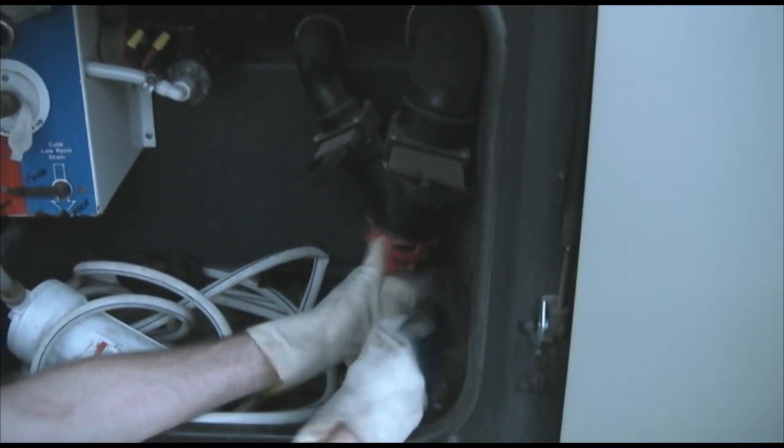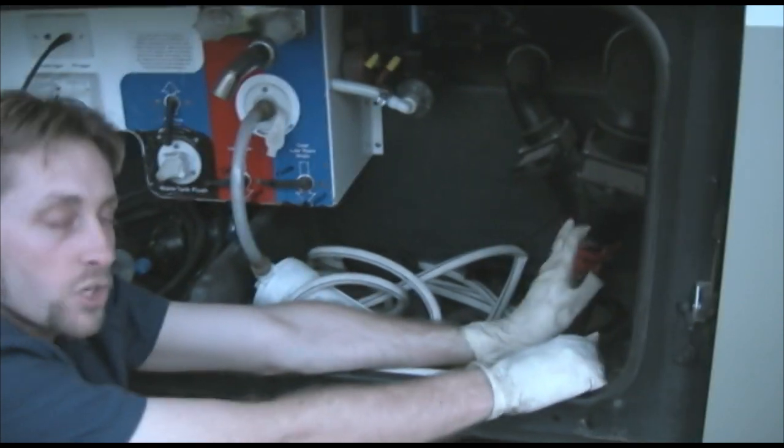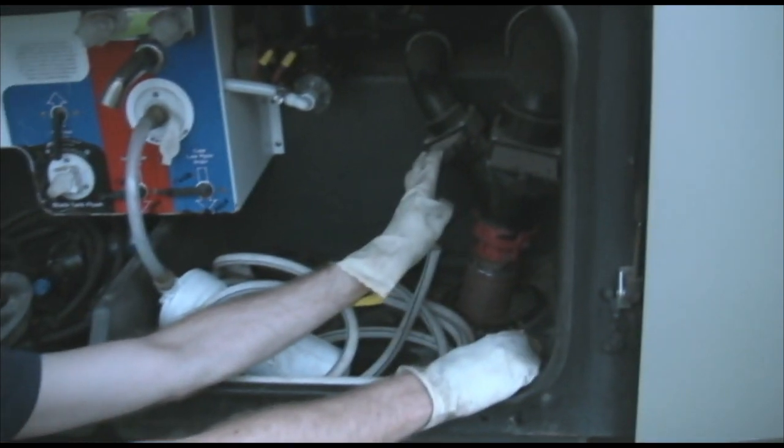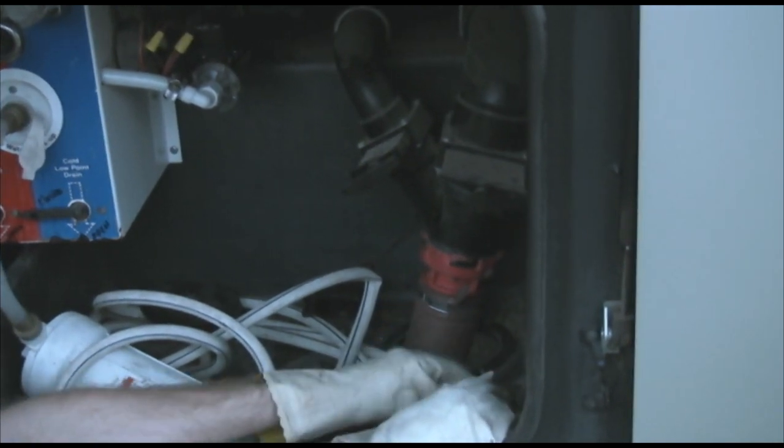When you go to dump, plug into your sewage connection however you do it. You're going to want to pull your black first — let it run until you don't hear any more — then close it. Then use the gray to flush the black. Now let's say you had to dump the gray ahead of the black to let the black decompose and take its time. When you later go to dump the black, make sure there's still some gray water left. If needed, just leave a faucet on and fill up a quarter of the tank. Just make sure there's some gray water in there so you can flush out the black.